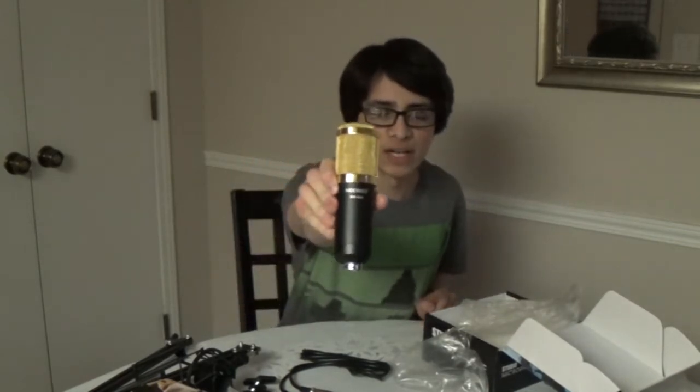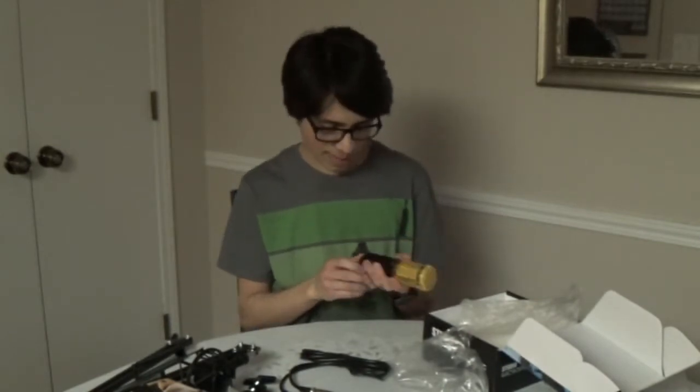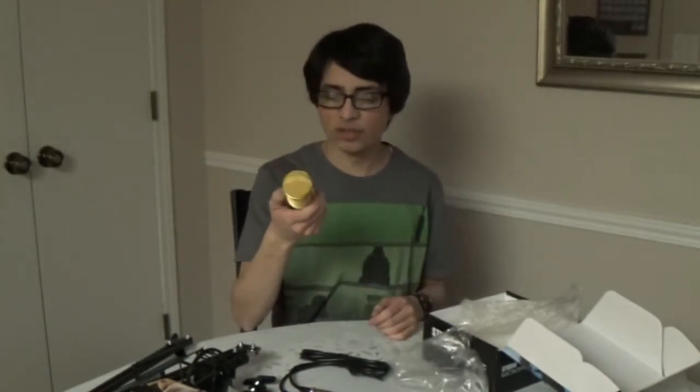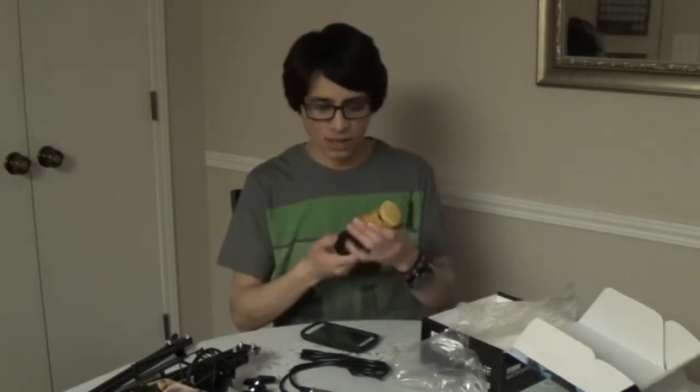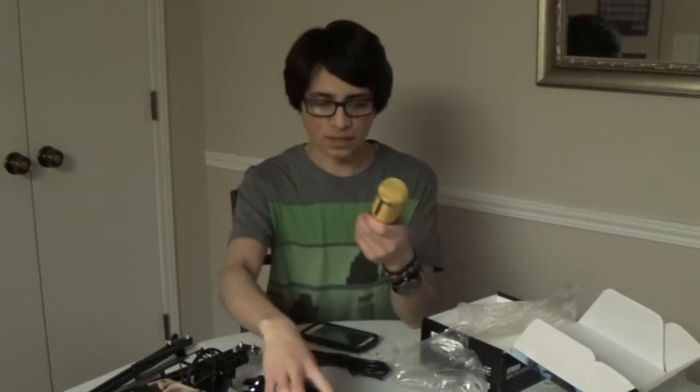Here it is — the NW-800. It actually looks a lot like my Sterling S50, just smaller and lighter; it doesn't even weigh that much. And here's what it looks like with the windscreen on it — it's kind of a tight fit. I'm probably not going to be using the windscreen though because it looks messy, and I've heard a lot of people say they don't recommend using it.